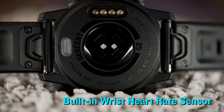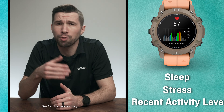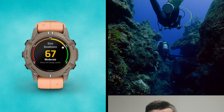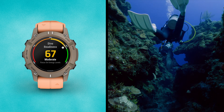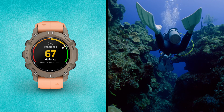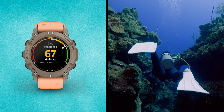Descent G2 comes with a built-in wrist heart rate sensor, making it easier to monitor your overall wellness 24 hours a day, including data about your sleep, stress, and recent activity level. As you consider your next adventure underwater, the dive readiness feature will leverage certain factors — like what we just mentioned — to provide an insight into how physically prepared you are, so you can make a more informed decision regarding your next dive.